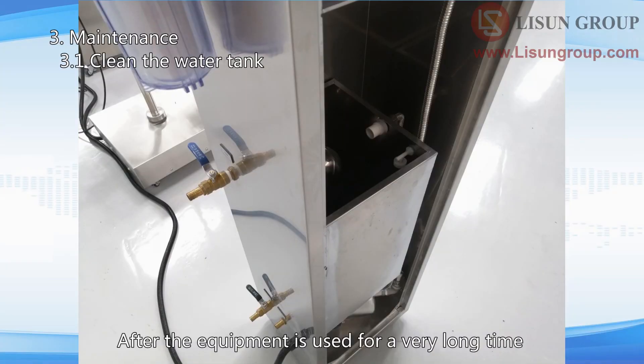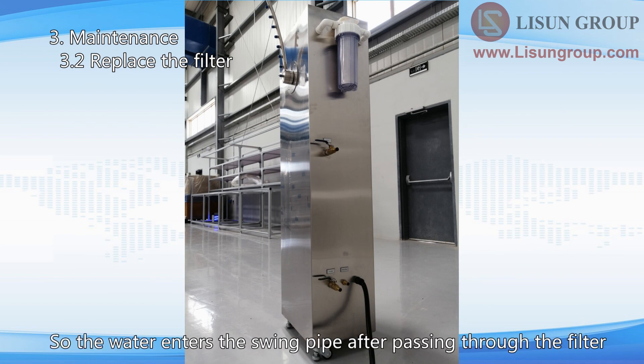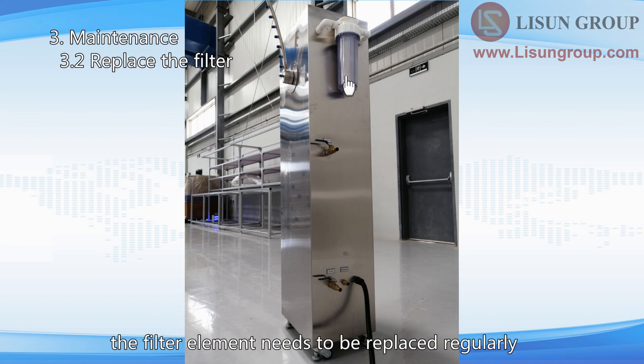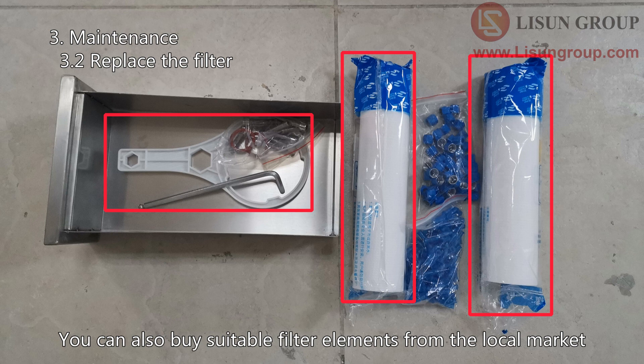After the equipment has been used for a long time, the water tank may become dirty. You need to empty the water tank, clean the inside, and then add clean water. The needles are thin, so the water enters the swing pipe after passing through the filter. Depending on the water quality, the filter element needs to be replaced regularly. A special wrench and two spare filter elements are provided, and you can also buy suitable filter elements from the local market.